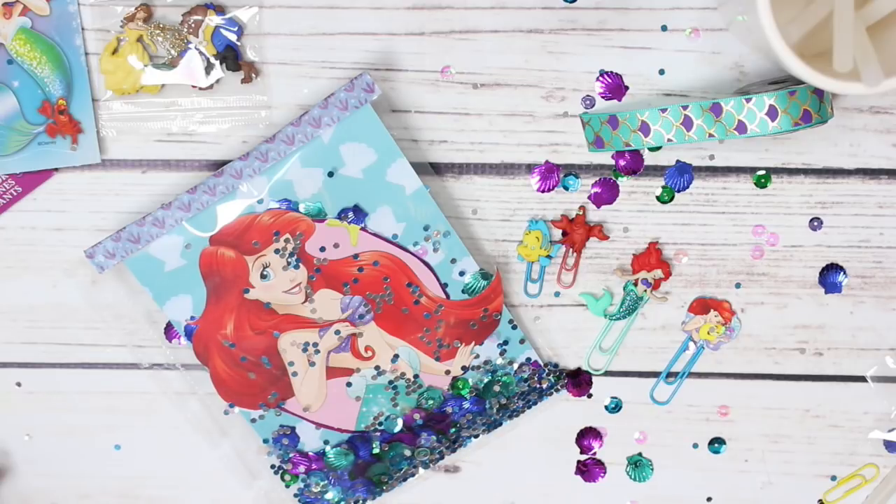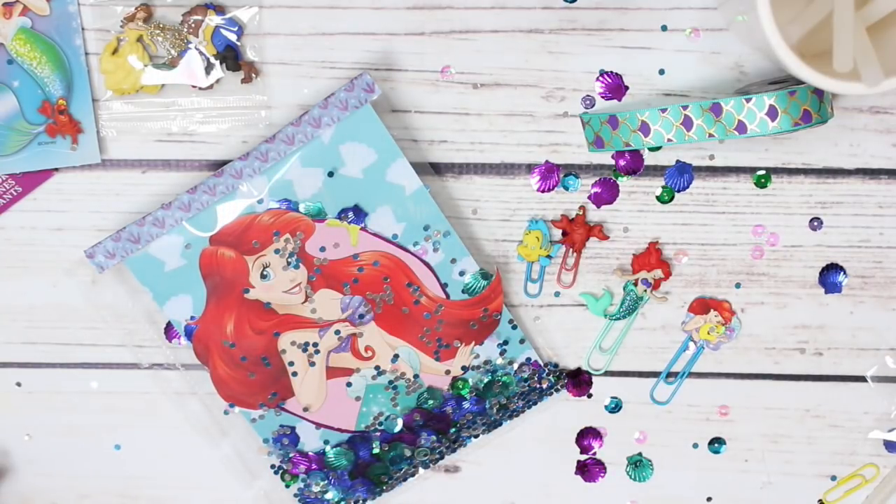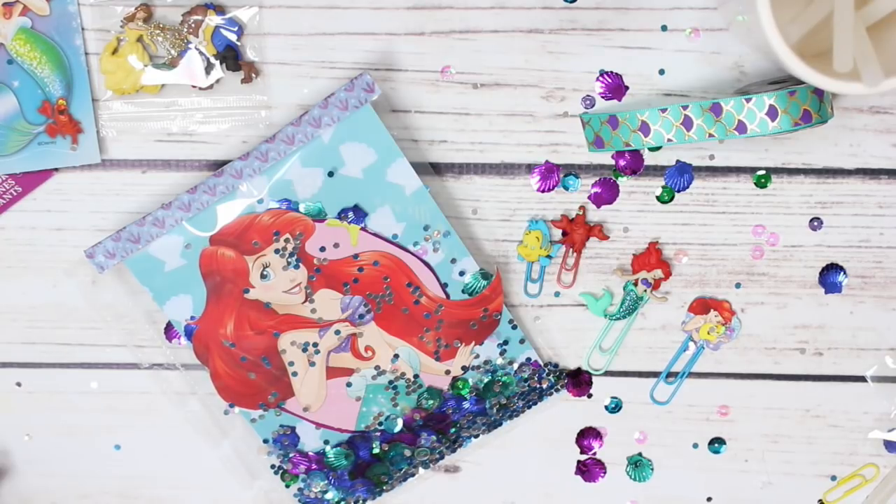Alright guys, that is going to be a wrap for today's video. I hope you guys enjoyed it - if you did, don't forget to give this video a thumbs up and subscribe if you are not already. The little shaker pocket came out so, so cute, I am obsessed with it, and the little button paper clips are just going to be perfection for this upcoming planner spread. Don't forget to leave me a comment down below so that we can chat - I love commenting back to you guys, and I appreciate all of your sweet comments. For all of those silent watchers out there, much love to you too. Thanks so much for watching, and I'll see you guys in my next one - bye guys!